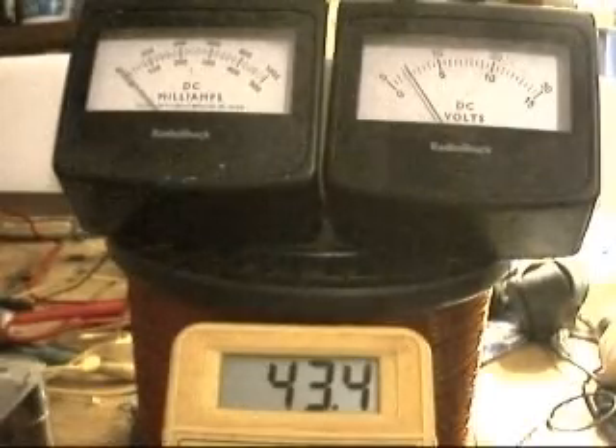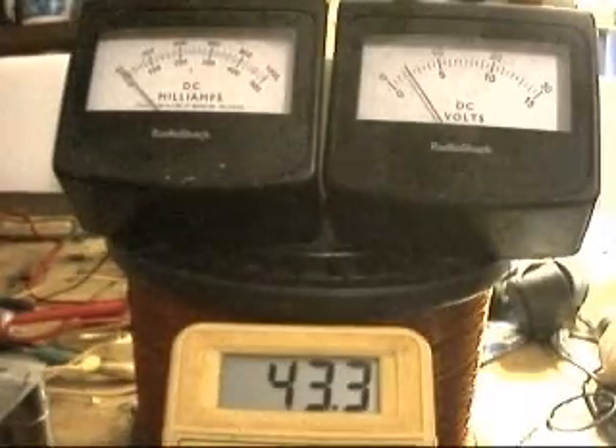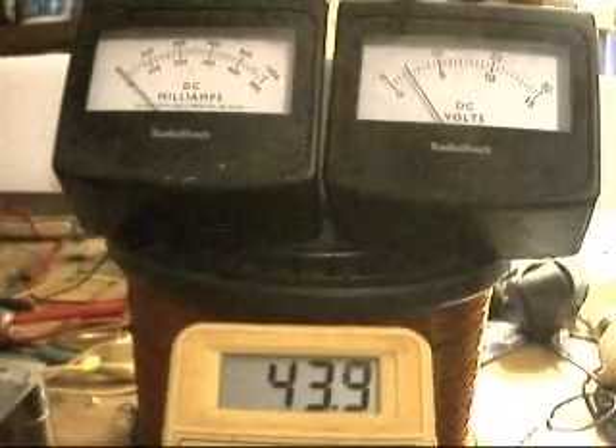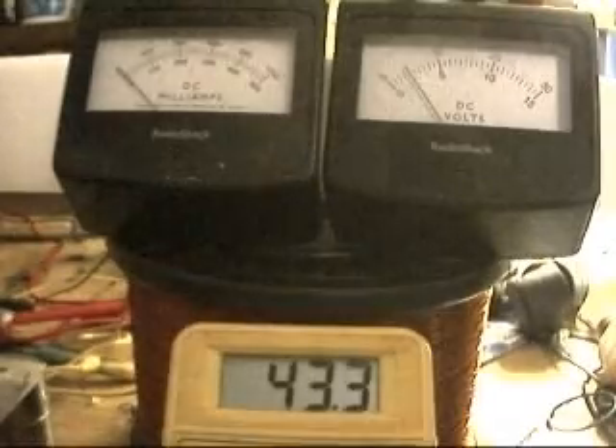This motor is running on 2 volts at about somewhere around 5 milliamp. It's consistently keeping a 1 microfarad capacitor at around 43 volts.